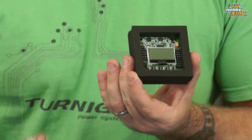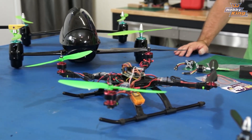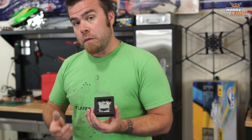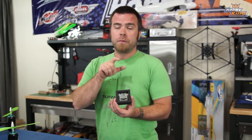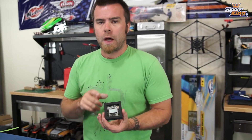Easy to set up on the on-screen display. Everything is in here that you need to fly any of these copters you see here — the hexacopter behind me, any of that stuff. I'm going to be building one of each practical type of copter that you can fly.